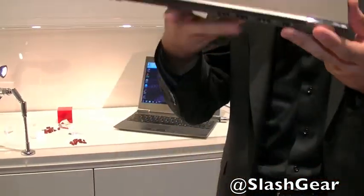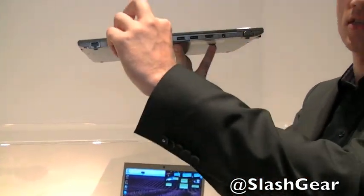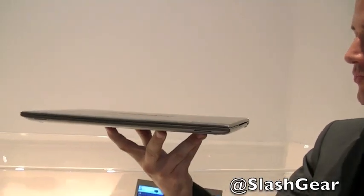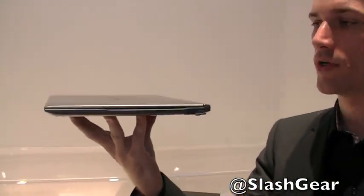Key specs: it's a 13-inch device. At its thickest place it's 15.9 millimeters here in the back, and in the front you have 8.3 millimeters. The material used is magnesium, which makes it very, very light.